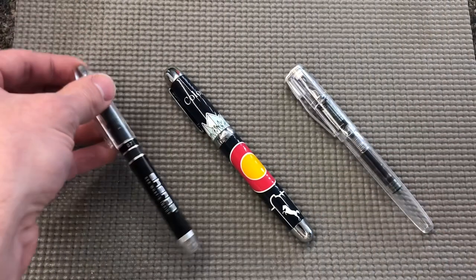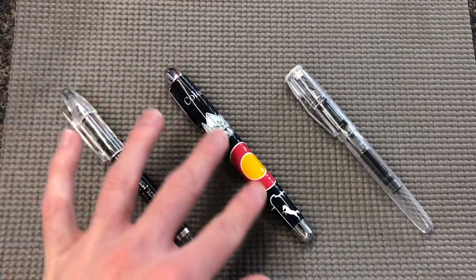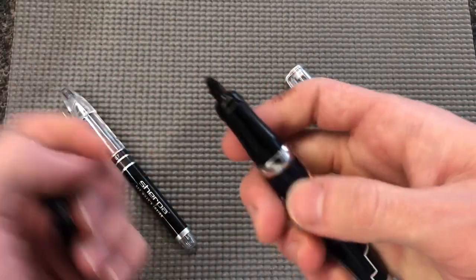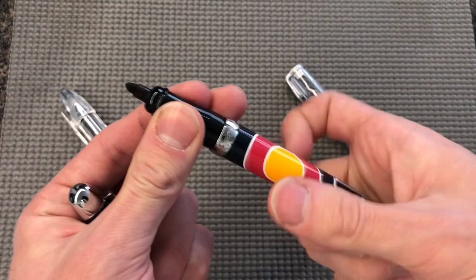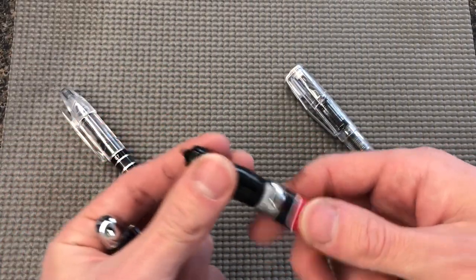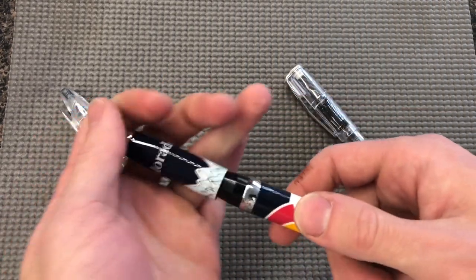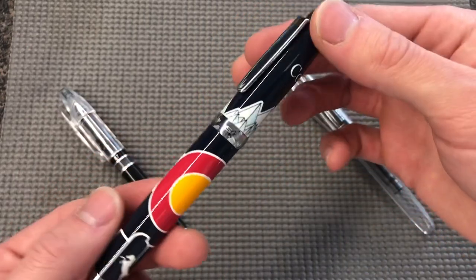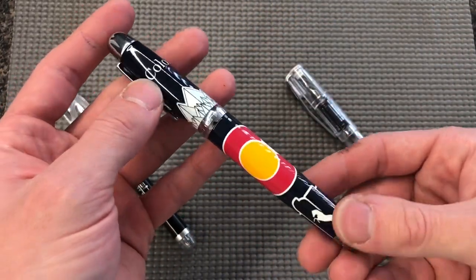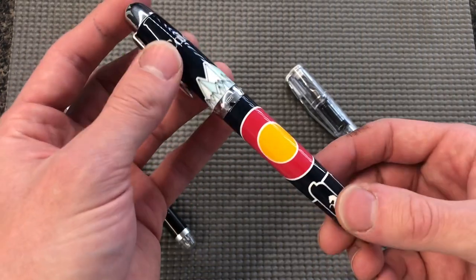This is a pretty interesting set. The original set is this right here. You get a marker cover — this is for a standard Sharpie marker. It just slides in there. You take off the cap, slide it in there, put the section on, and then seals it up with a press fit. It's really nice. I got a Colorado themed one because I'm from here and the state flag is actually pretty cool.